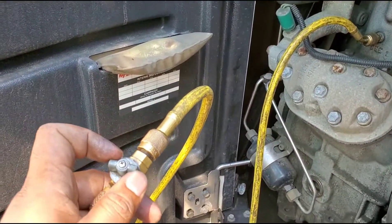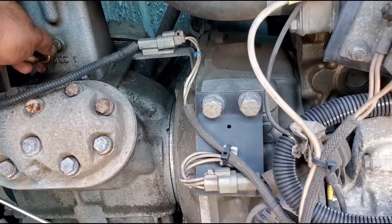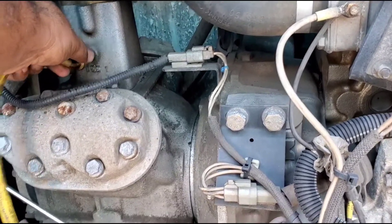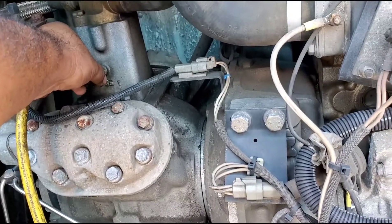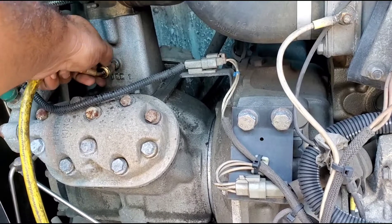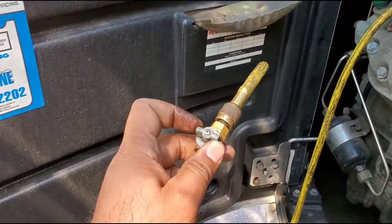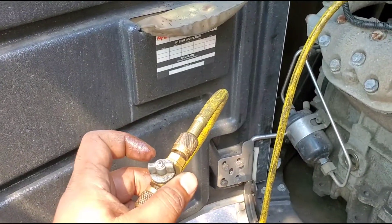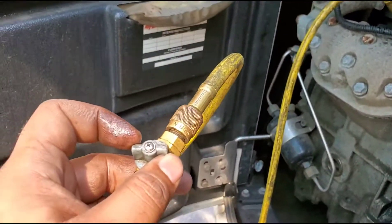I made the connection hand-tight, then released some freon and closed it. I opened the line again to release any air, then opened it back up. I'm being very careful since this is my first time. I don't want to open it all the way and blow the compressor seals or mess up the system, so I'm doing it very slowly and adding just a tiny bit of freon at a time, watching the ball.